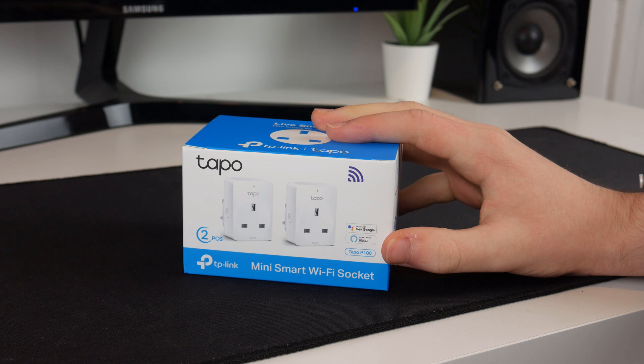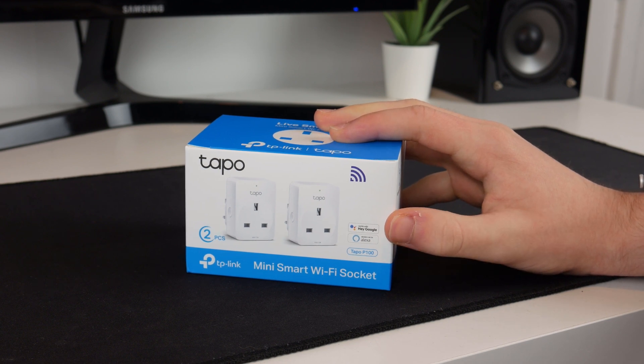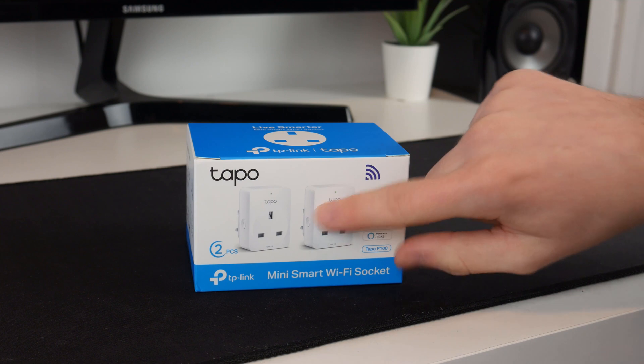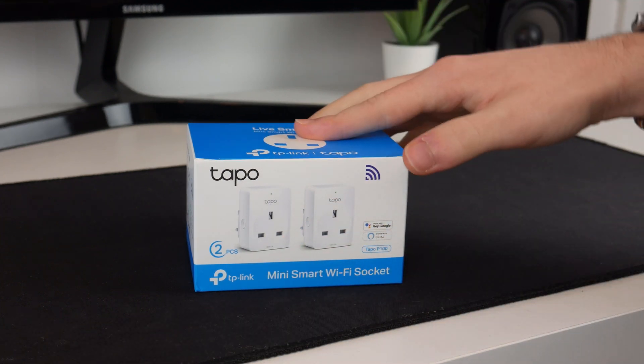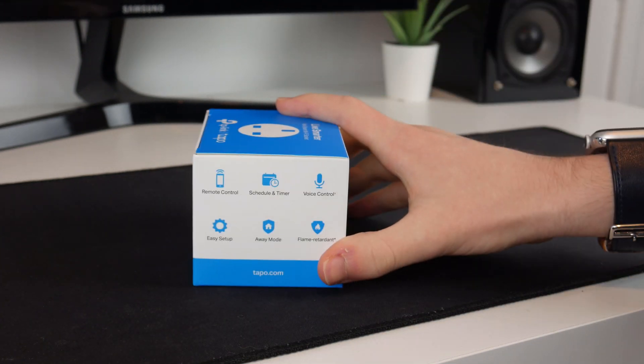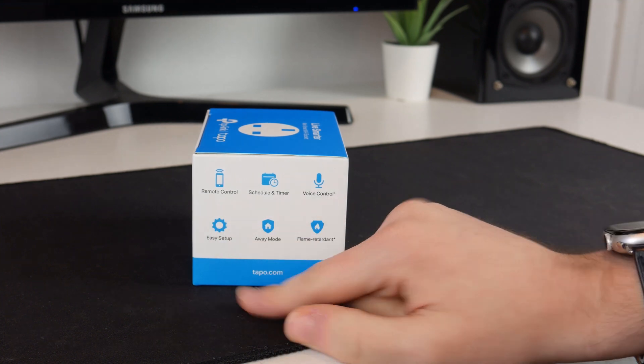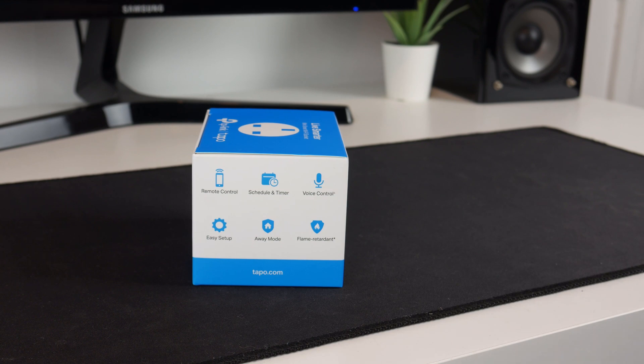These were only about £25 for two, so not too bad. I think back when I got my Kasa one it was about £25, so that isn't too bad really. On the front of the box we've got a picture of the device. On this side we have some of the features: remote control, schedule and timer, and voice control if you use Amazon or Google Assistant. Apparently there is easy setup — we will see about that.